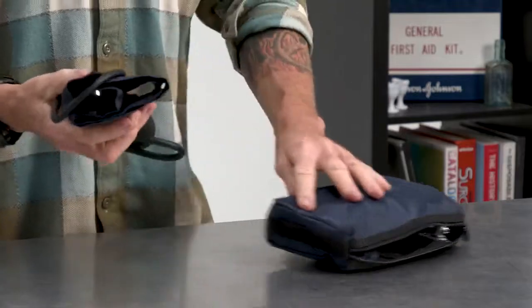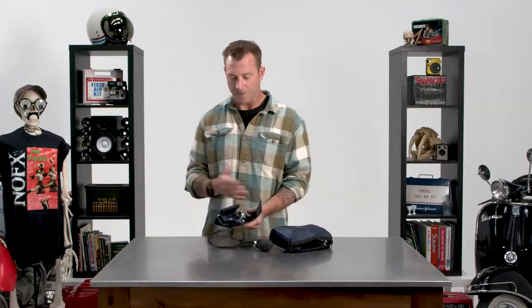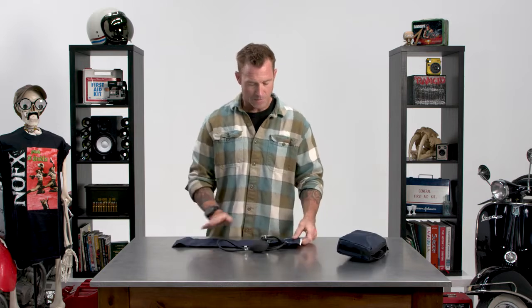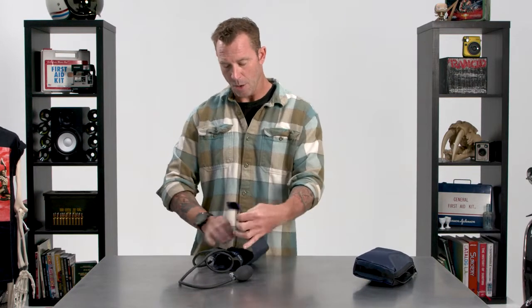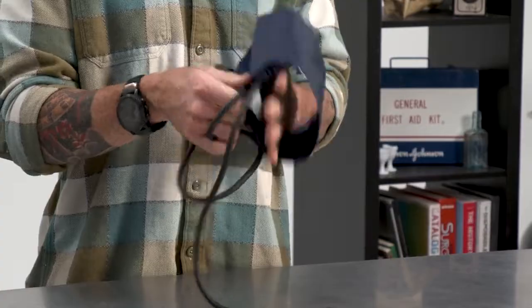Let's start with the blood pressure cuff itself. BP cuff is a great way to shorten it up. If you want to sound super smart, sphygmomanometer — I like BP cuff. A few major parts to be familiar with. You have the cuff itself, which is a nylon material, with Velcro closure. This thing can go pretty small — this is the adult size, but it can go from a pretty small arm all the way to a large arm, so it's got a lot of variability.